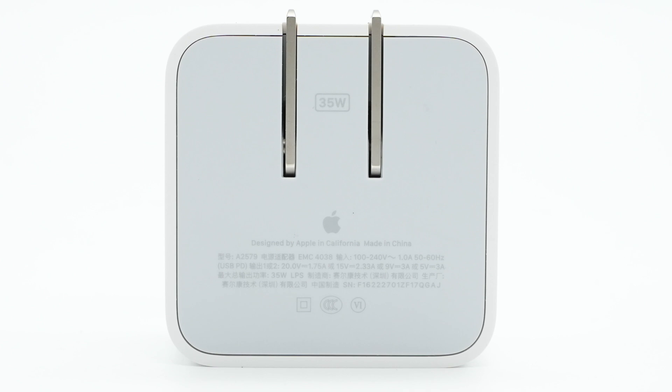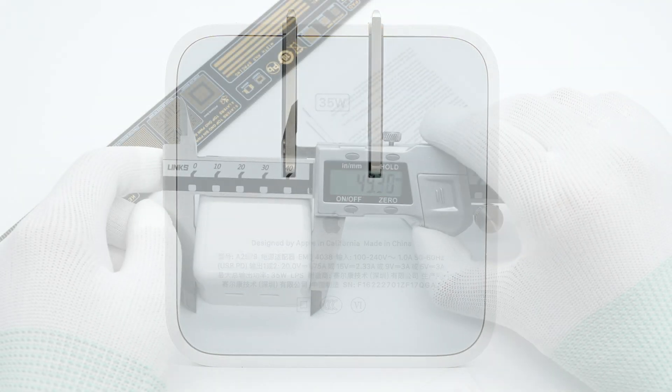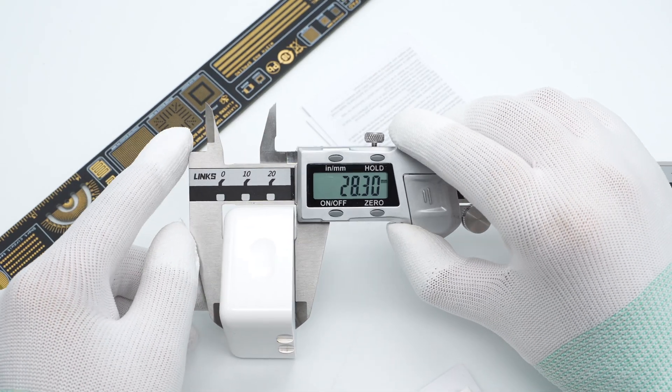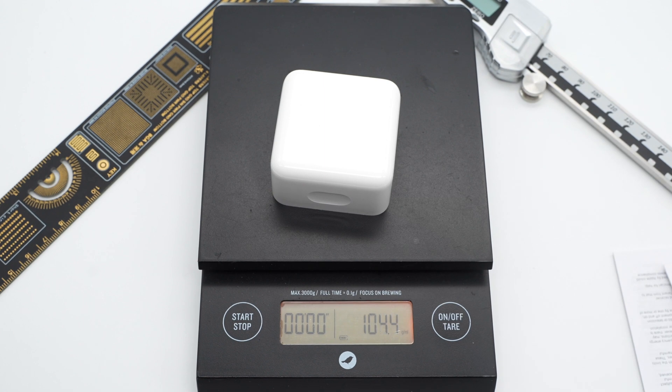The slight hollows on two sides can facilitate the user to hold it more tightly. The specs info is at the bottom. Model is A2579. It supports a wide range input of 100-240V, 50-60Hz, and output of 20V 1.75A, 15V 2.33A, 9V 3A, and 5V 3A. The manufacturer is Cellcom Technology. The size of this charger is about 49x49x28mm and the weight is about 104g.